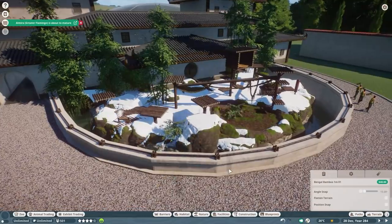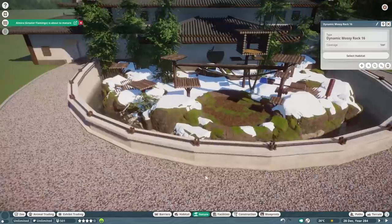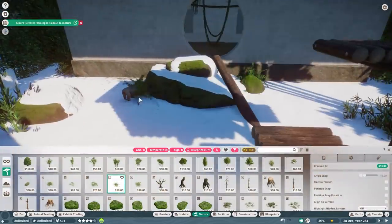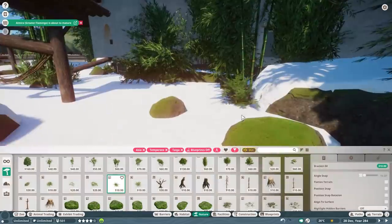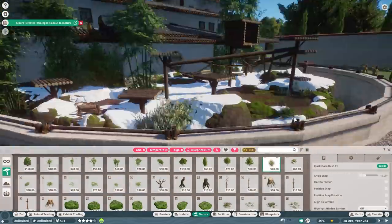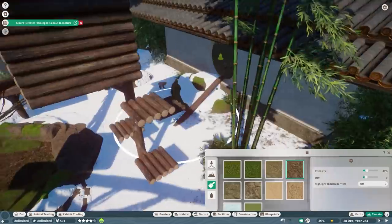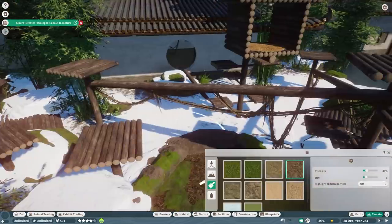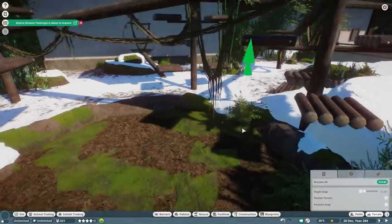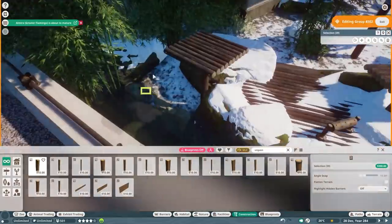I also decorated with Indian bins and Indian benches because they look super cute, especially for an interior — I think those are the best benches for an indoor space. Of course we also use some lights, and the Japanese macaque statues are absolutely adorable. I didn't do too much with statues on the outside around the habitat itself — I just put down some oak trees.